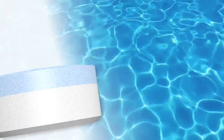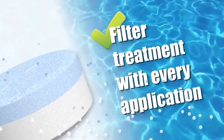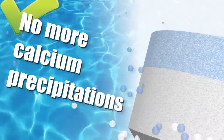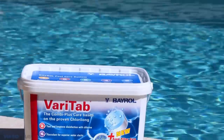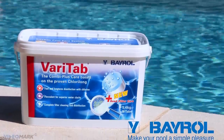Thanks to Varitab by Bayroll, your filter is treated with each application. Your water is free of bacteria, calcium precipitations, and it stays crystal clear and hygienically clean for up to 10 days for maximum enjoyment. Varitab makes your pool a simple pleasure.